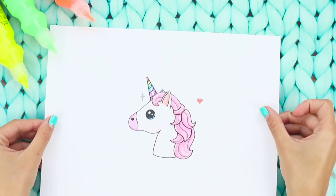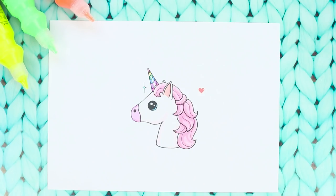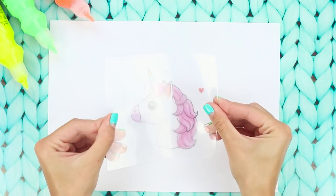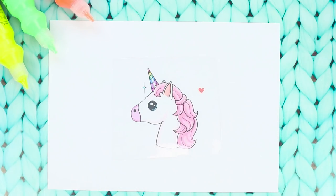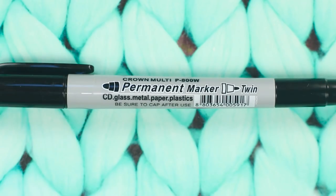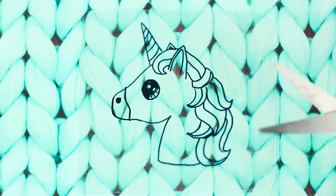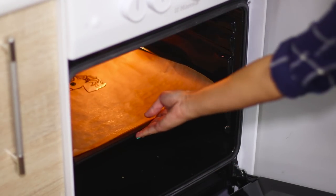Here's one more neat idea for decorating clothes. Draw a unicorn on paper, then apply a piece of plastic cut from a disposable food tray to the image — make sure it is labeled number 6. With the help of a permanent marker, transfer the picture onto the plastic and cut it out.